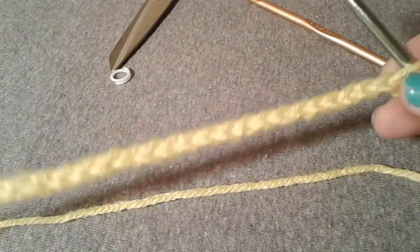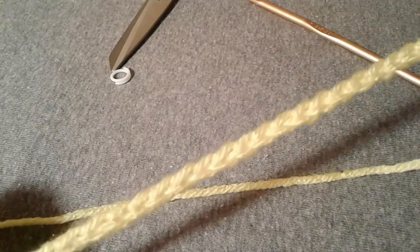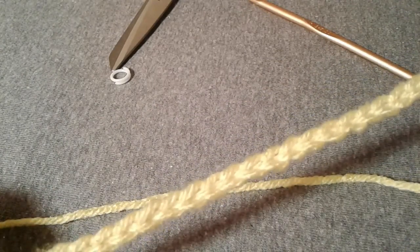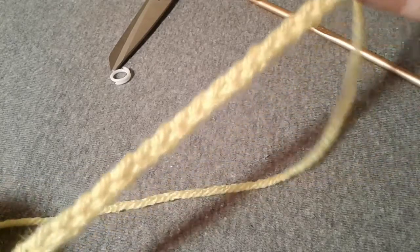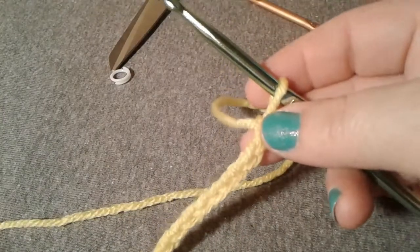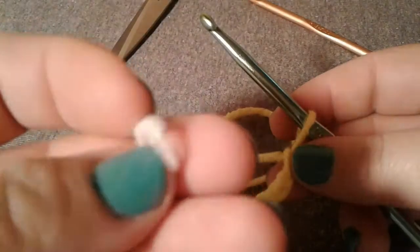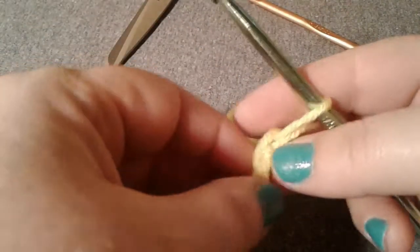A chain of twenty-five would be good for a dishcloth or a coaster. If you're doing a blanket, it can call for one hundred, two hundred, sometimes three hundred chain stitches to start, so it's very easy to lose count. That's where stitch markers come in — I've used various ones.